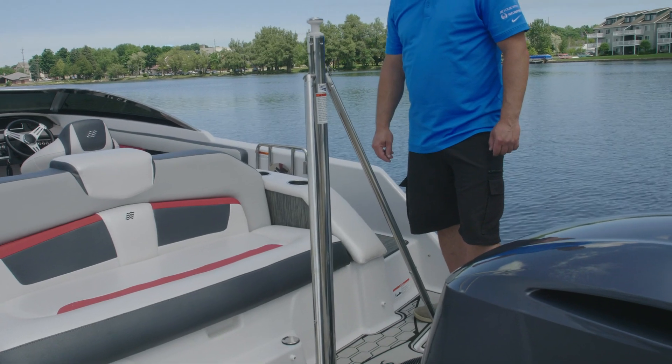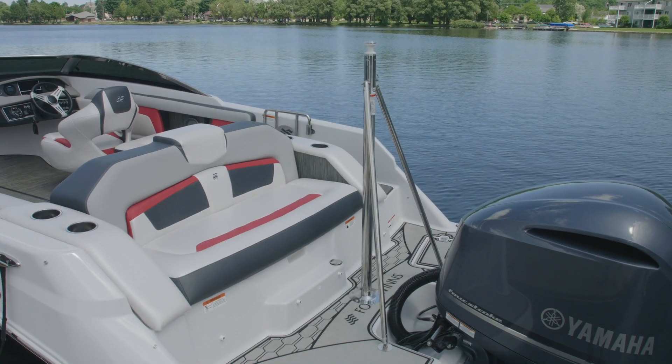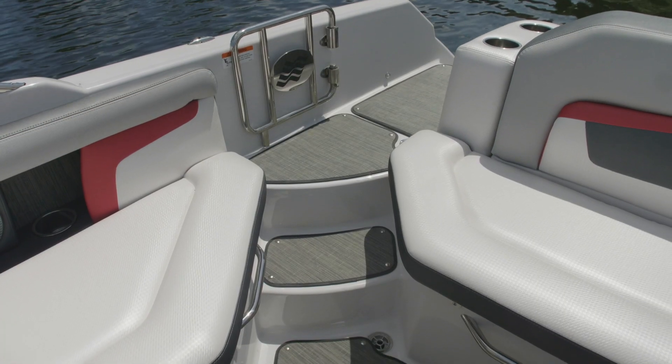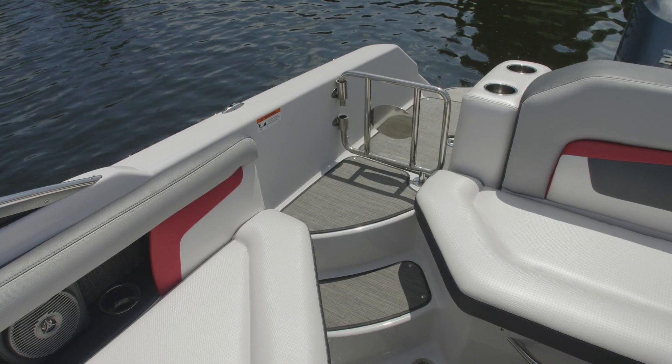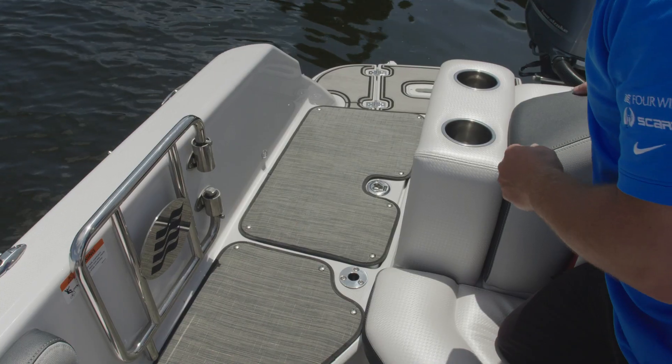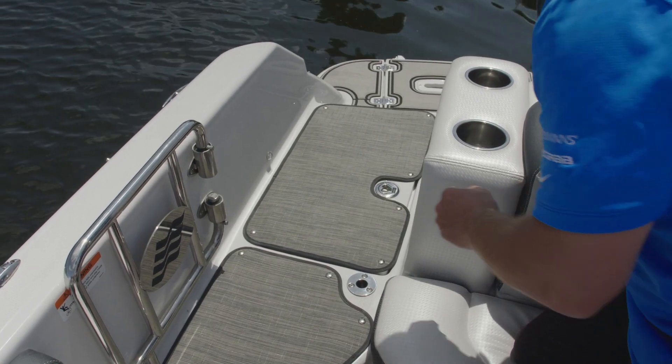The HD series offers an optional ski-toe pylon for your water sports fun. Our transom walkthrough allows ease of access to the swim platform with a closable gate to keep your pets or small children in the cockpit. The walkthrough area has storage for your ski ropes and gloves.